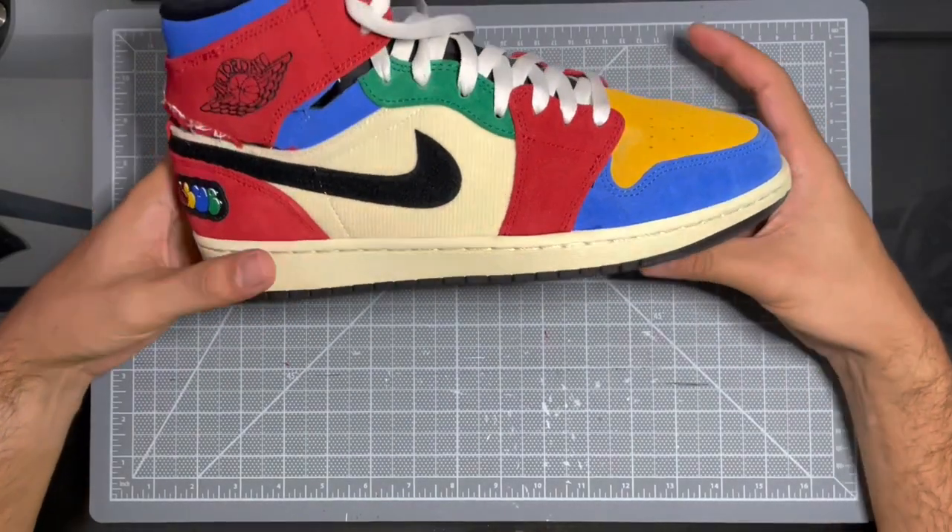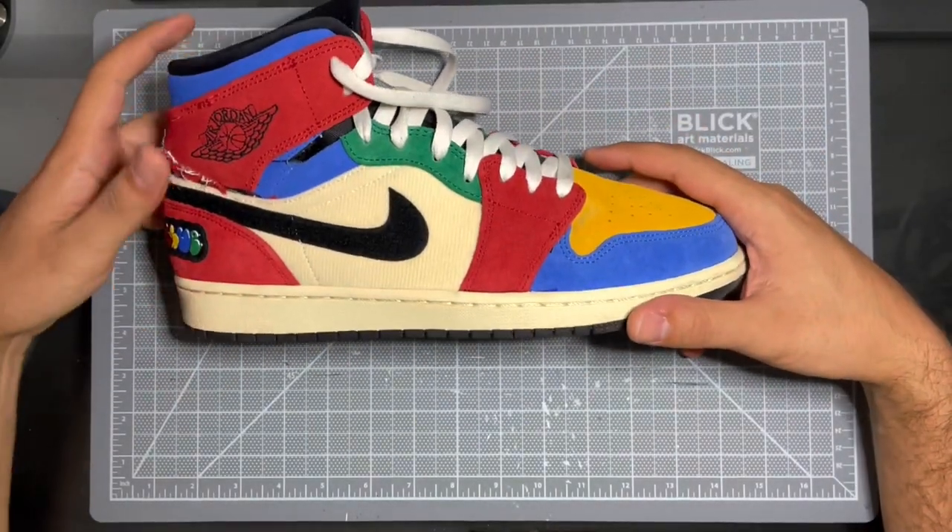All right guys, back at it again. Today we're actually working on a Jordan 1 Blue the Great.